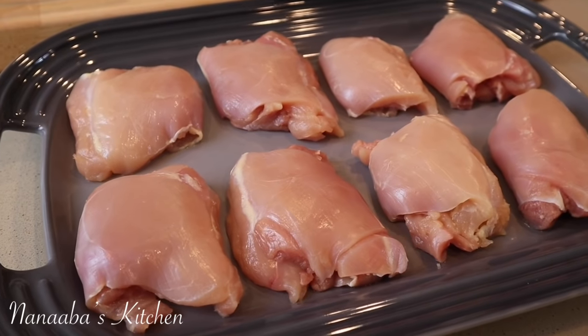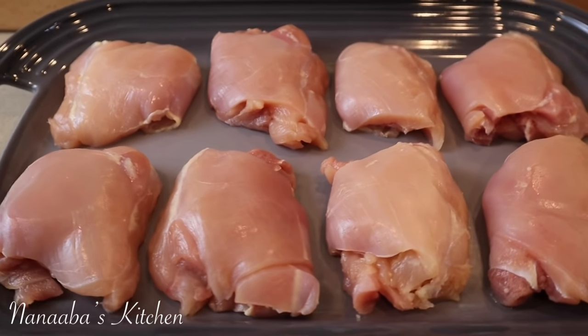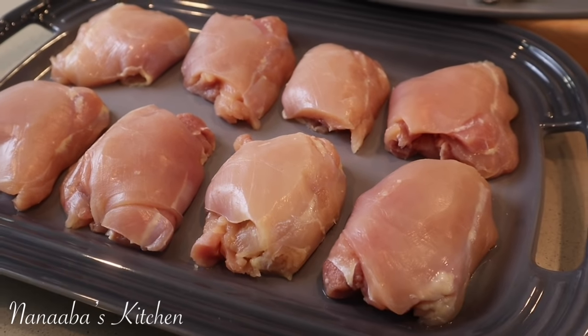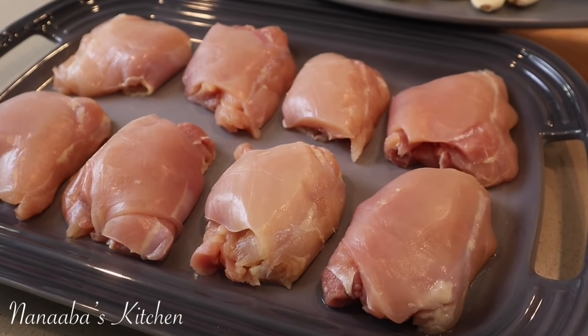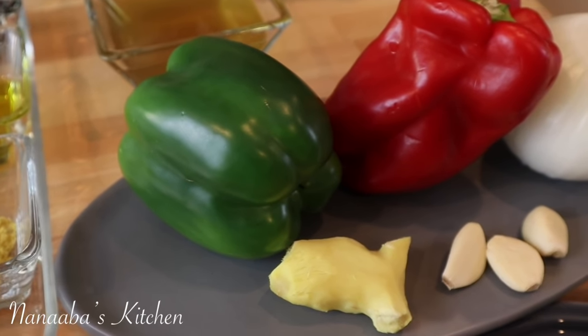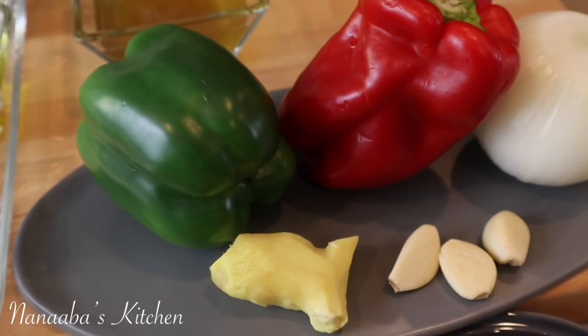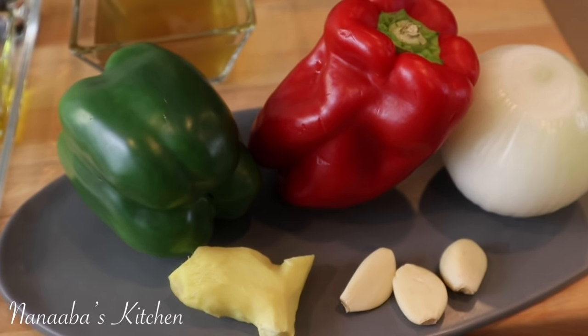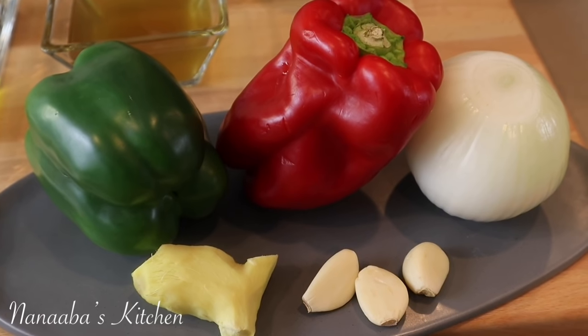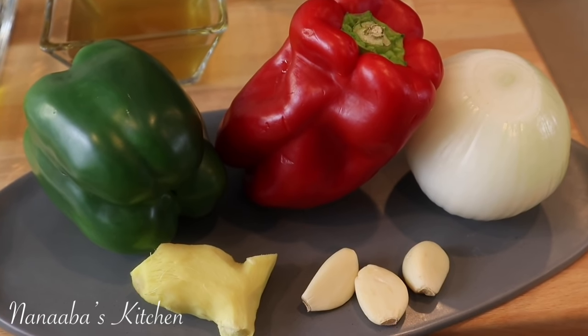Let's talk about the ingredients really quickly. First on the list is eight chicken thighs, skinned and deboned with the fat also trimmed off. We will also need one green bell pepper, a red bell pepper, one large onion, ginger about the size of your thumb, and three garlic cloves.